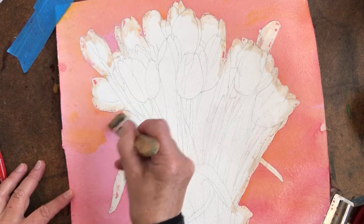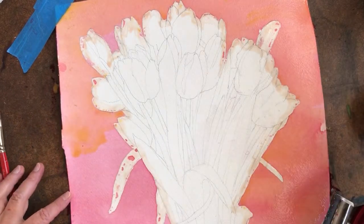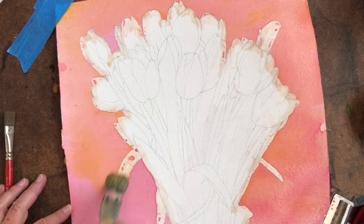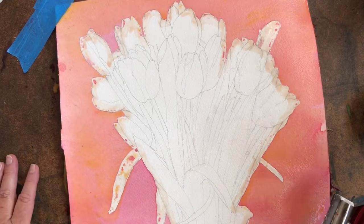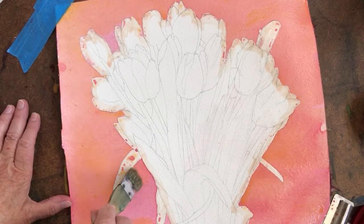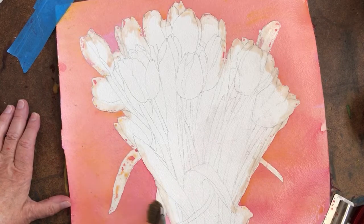I don't know what this little thing is over here — I think the paper had some fingerprints. There's a little hair there that'll come off. I had one over here and that one came off after the first glaze.